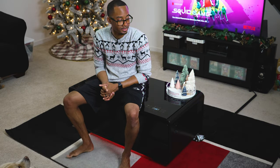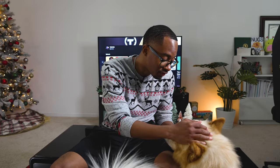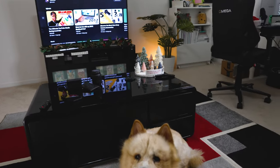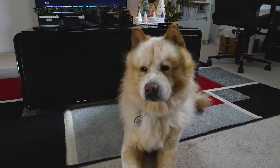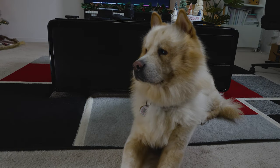Until next time — peace. And again, we use it to... my dog Chai has been here the entire time while I'm filming and he's just been sleeping. You're such a good boy.